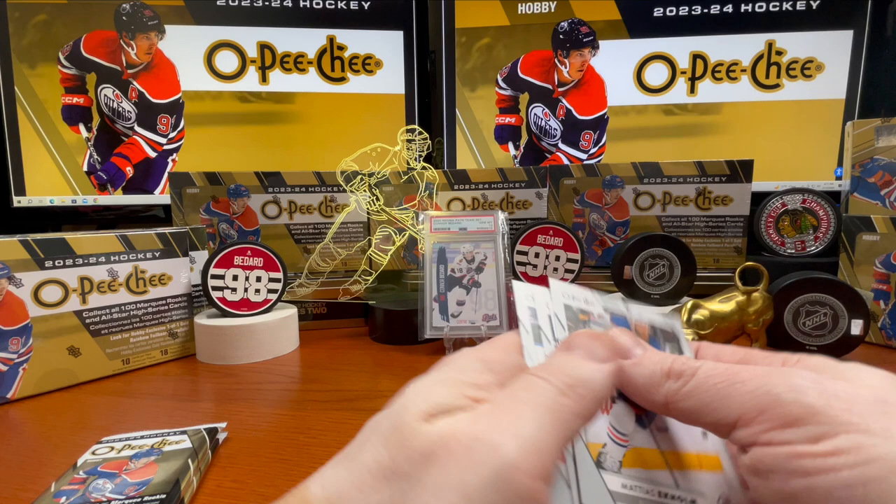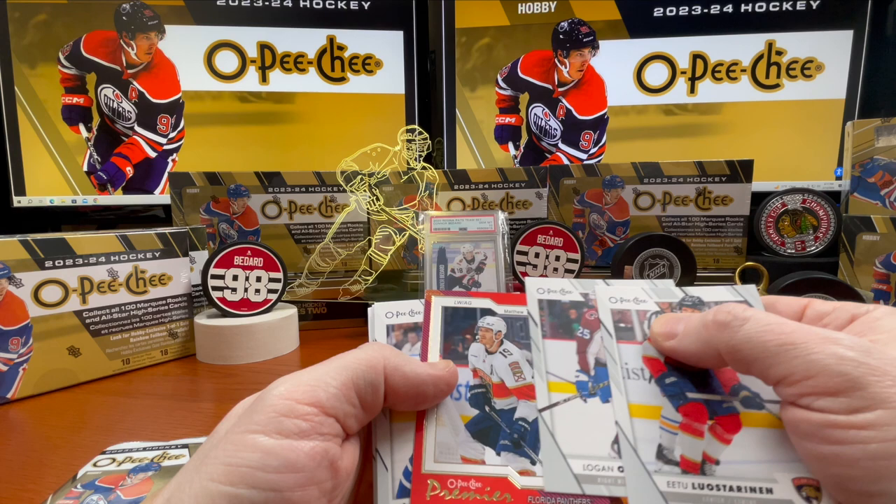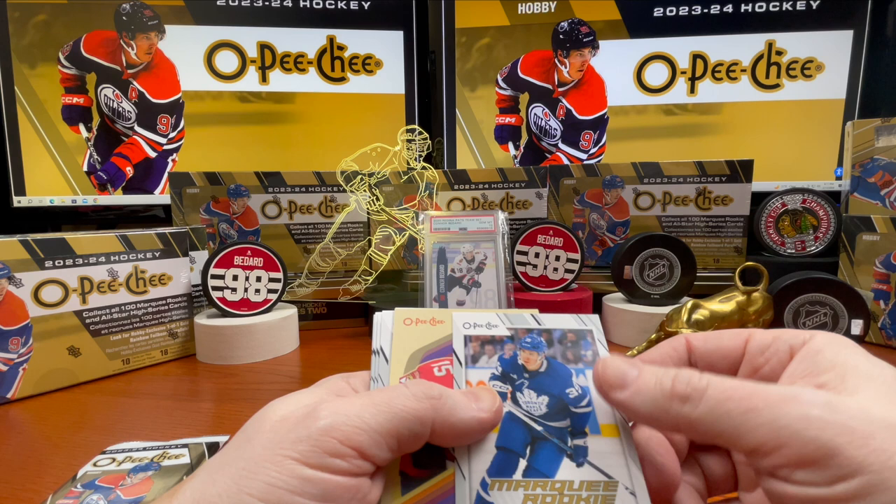Down to two packs. Eetu Luostarinen, Logan O'Connor. There's a Premier card — Matthew Tkachuk. Nice cards, but every time you know you're looking for something else, it feels like. Fraser Minten.